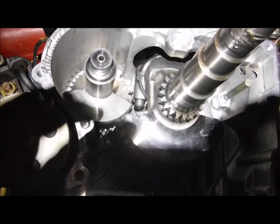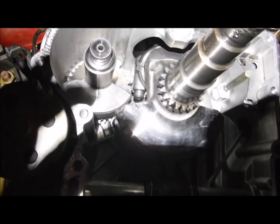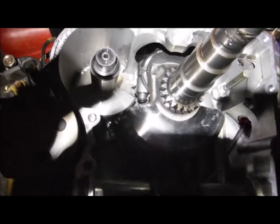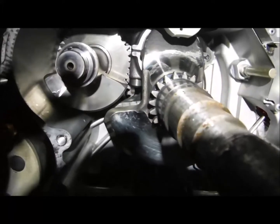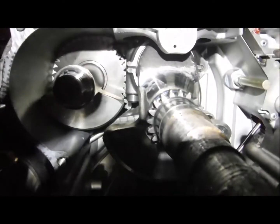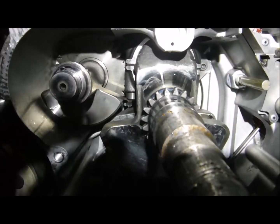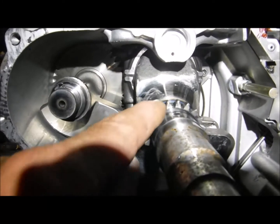All right folks, we have a hat diesel here, single cylinder — this particular one is a 1b30. I want to show everybody the timing. Don't mind the lighting, it's a dark place out of the moisture and I'm using a flashlight to try to make this work. It's really simple actually.